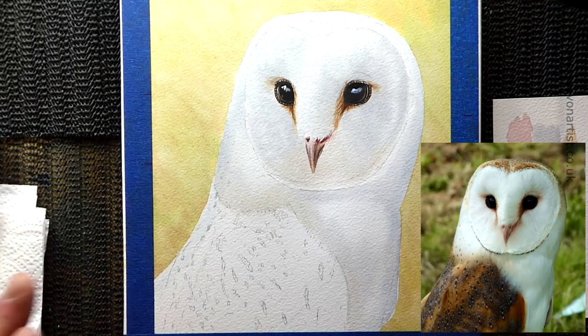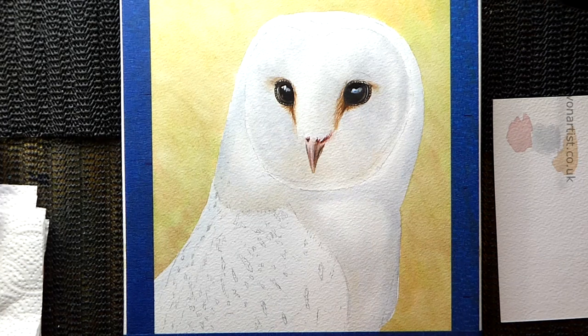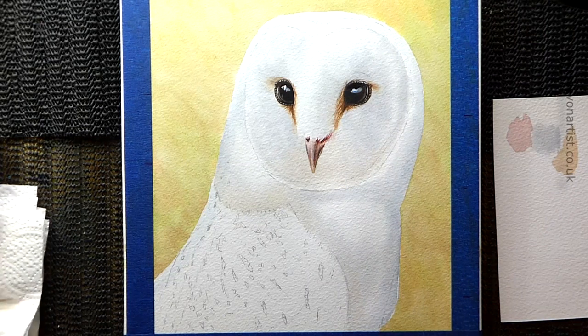For now, let it dry — probably 20 minutes, half an hour. Put the kettle on. And then we'll come back and start working on the detail on that beautiful little face of the barn owl.